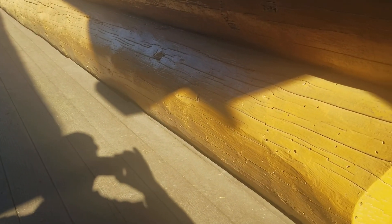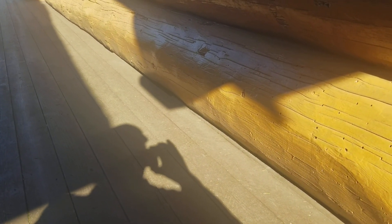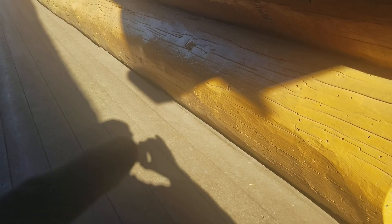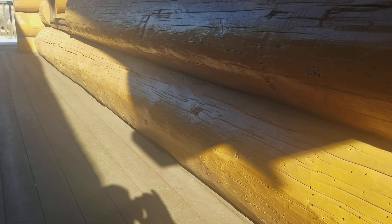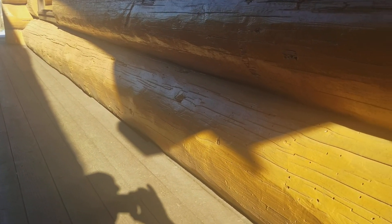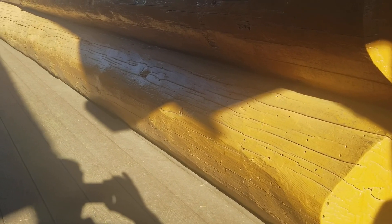Over here along this edge here, we had to take up the entire deck. Because we have this entire length where the deck was built right up tight to this great big huge log, trapping water in there again. So we cut some clearance in there so water and moisture could drain down. And then we put a bunch of Cobra rods in the bottom of that log. That's one log you would not want to have to replace. Keeping these logs in good condition and good building practices is always worth it in the long haul.